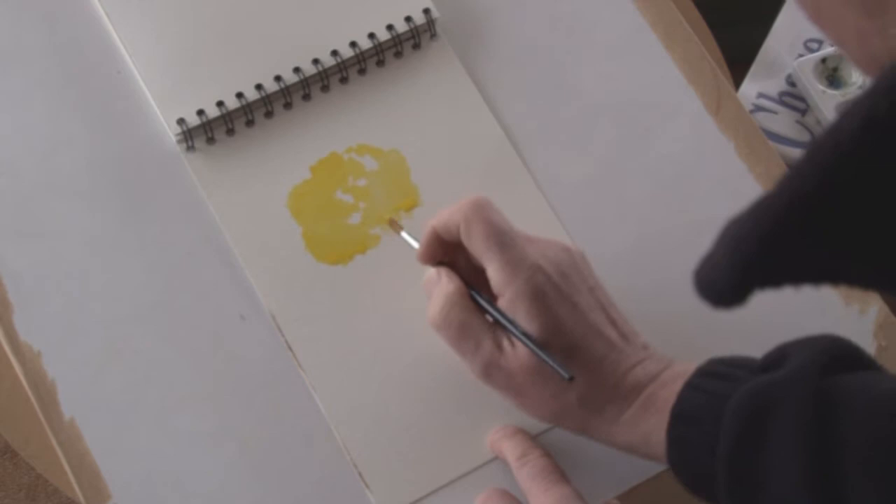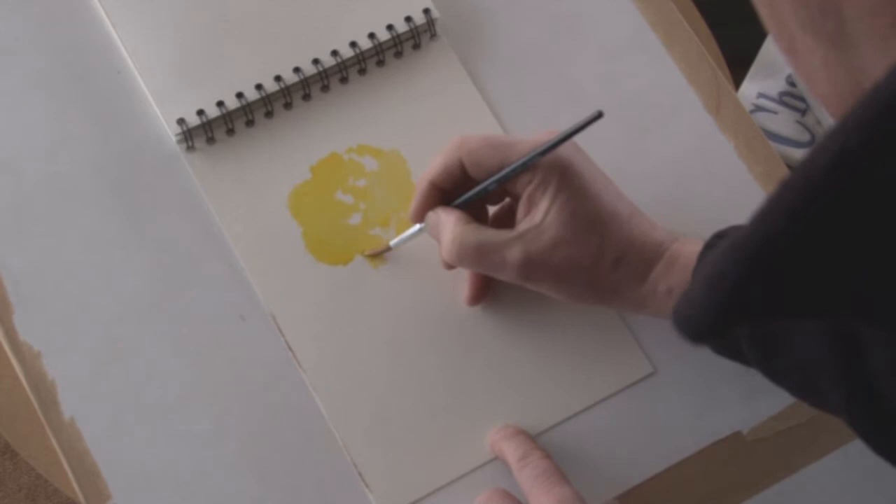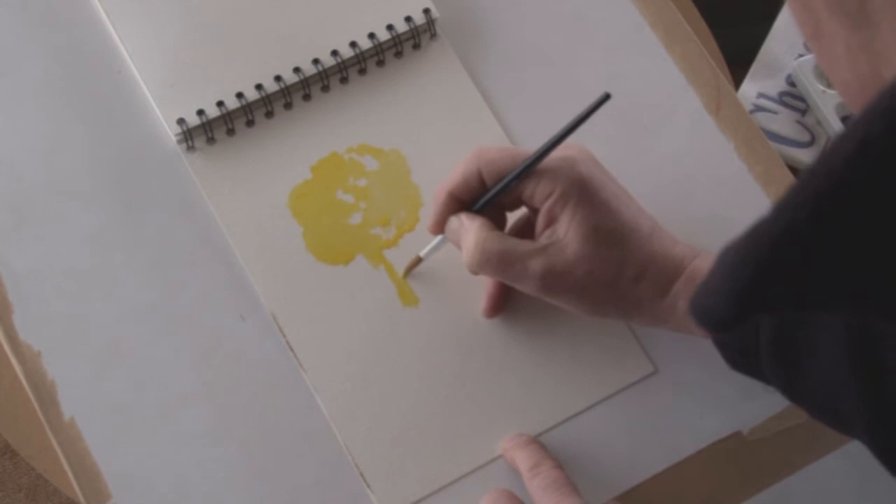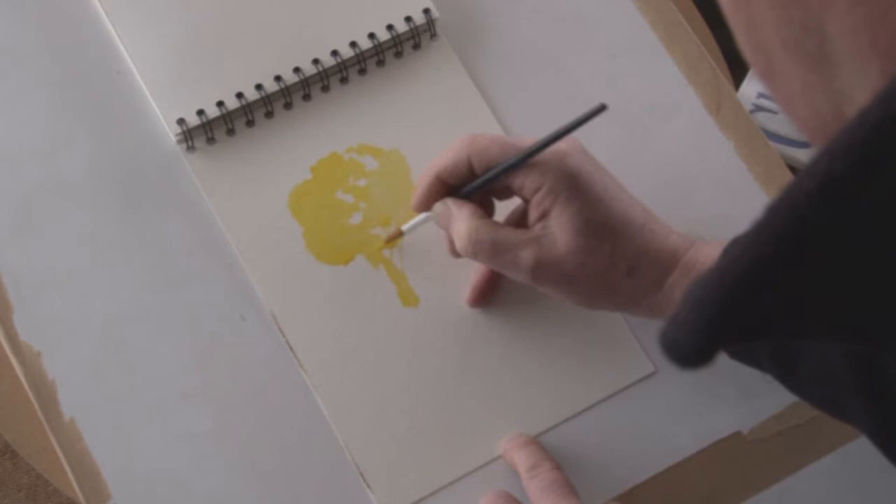I'm painting it on a not-surface paper that's inclined at an angle of about 15 degrees so that the water and wash will work its way down the page. I'm not being too fussy about the shape, and the white places in the center of it represent the light showing through the branches of the tree.